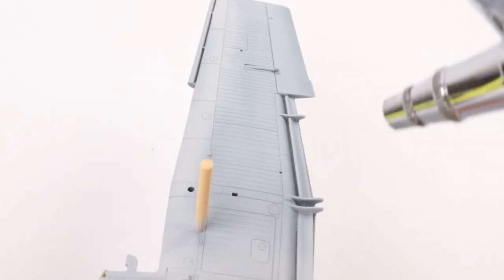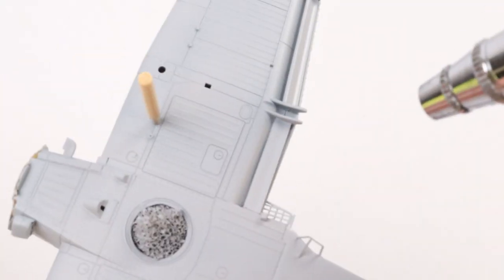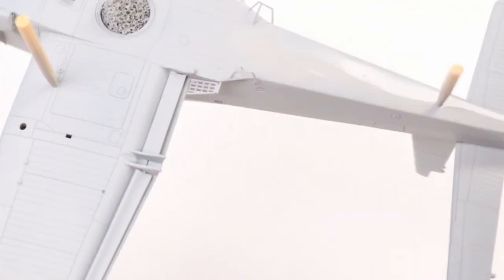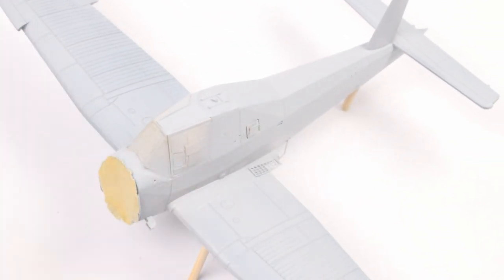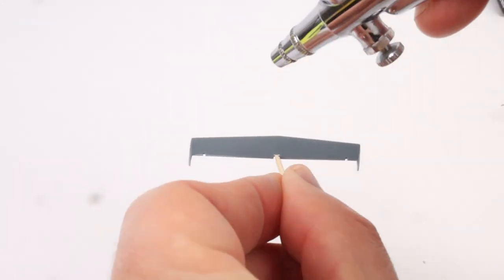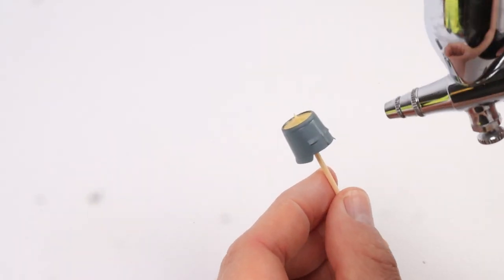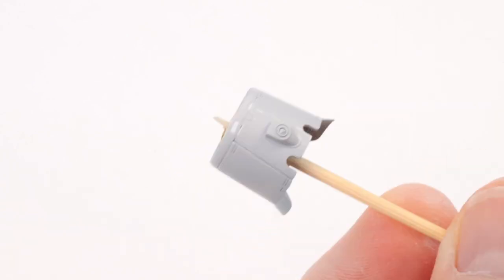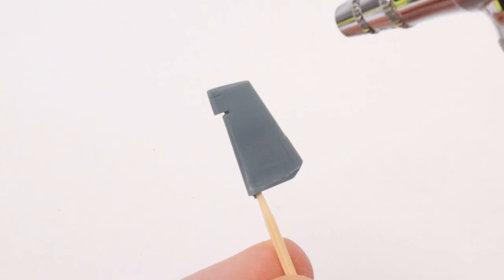Crossing over it 90 degrees to each other just to make sure we get a nice even coat. All the separate parts and flying surfaces were mounted onto cocktail sticks and given the same treatment. You can see the engine's been masked off with just a circle of tape, and the landing gear was done at the same time. It's a good idea to prime these because there are brass parts involved as well as plastic.